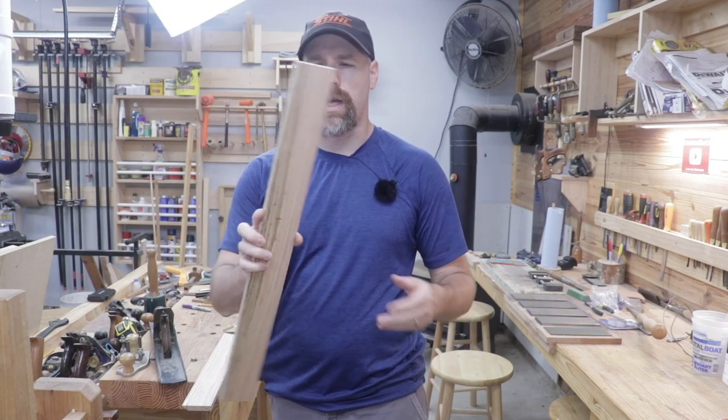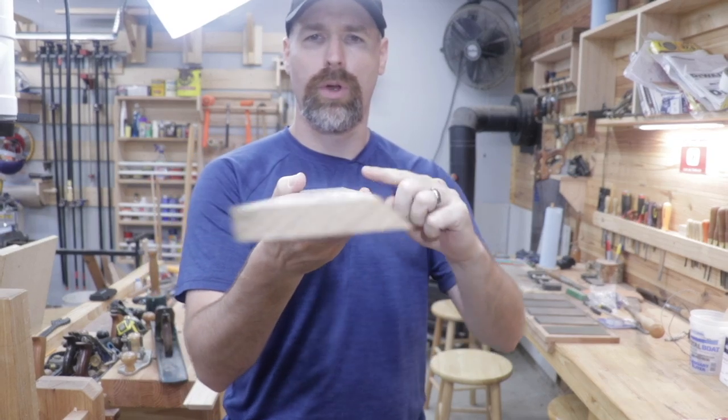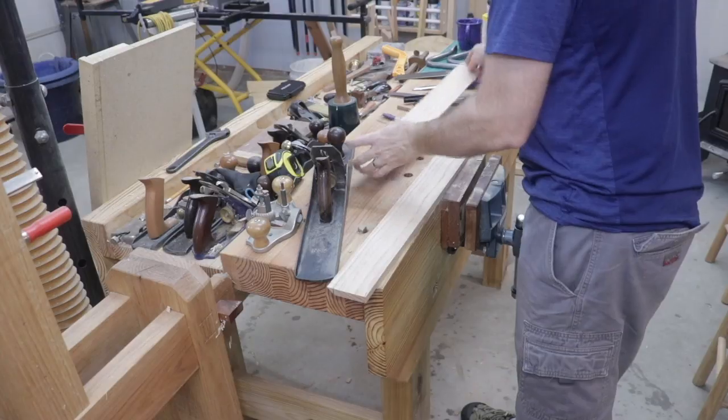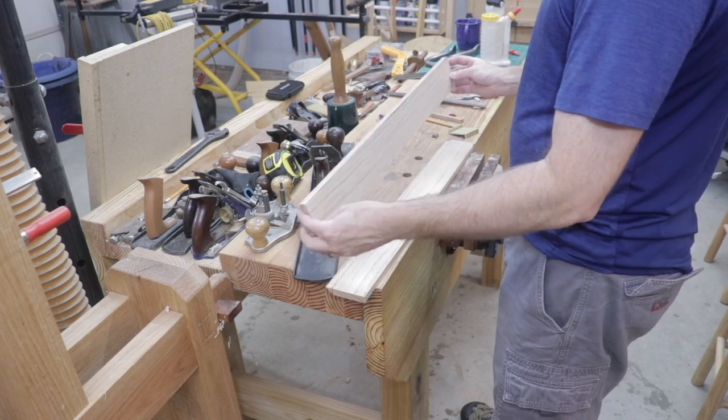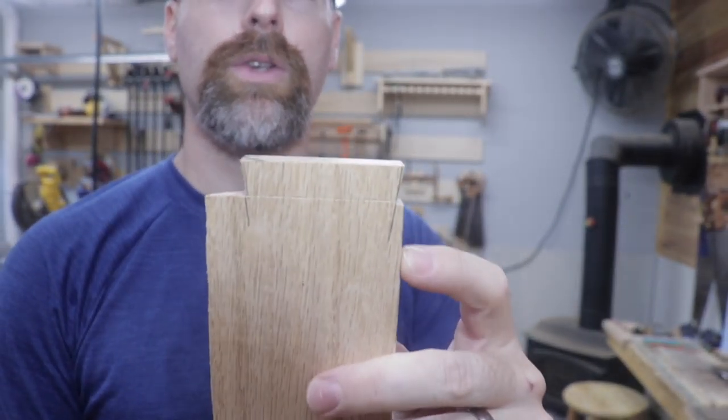Let's turn our attention now to the cleat that I'll be attaching to the tool cabinet. I went ahead and milled this up, cut the 45 degree angle on it, and cut it to final length. If you look closely there, it's subtle but it's a dovetail.